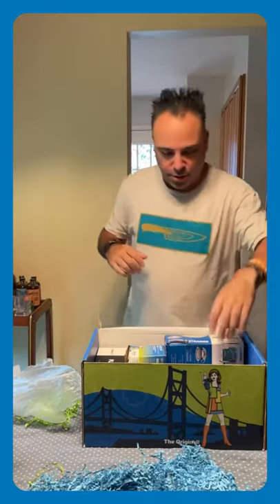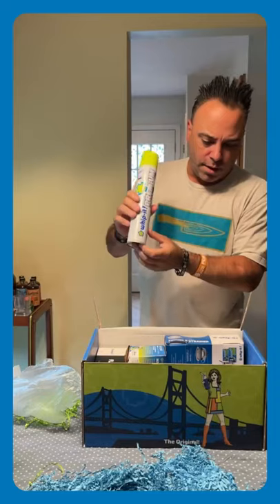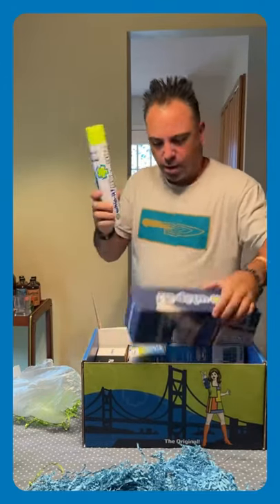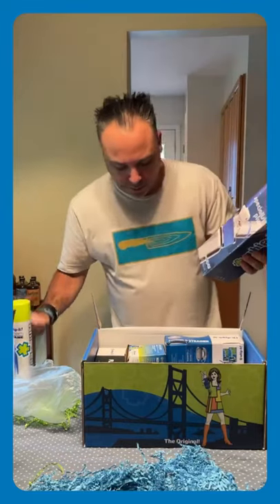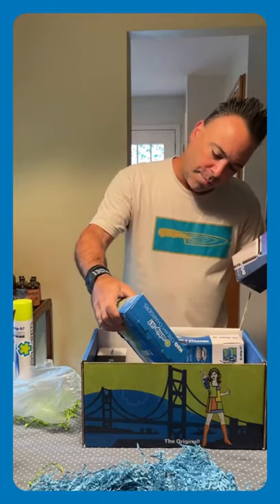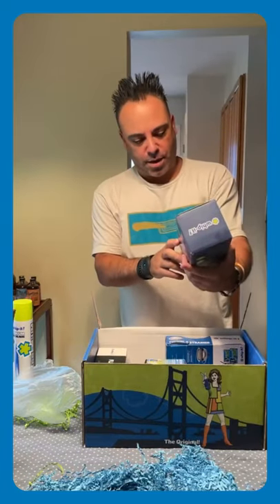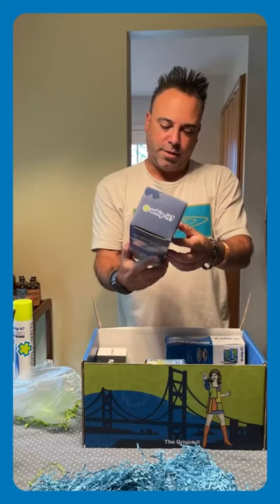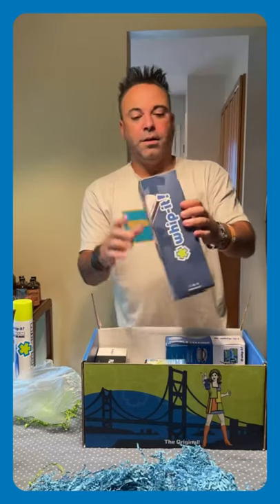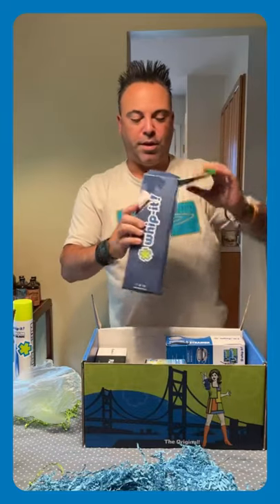It won't ruin my hair either, which is good. So now we got the fuel — this is butane, so we're going to have a nice blow torch. This right here is the Specialist Plus, and this is going to make some nice fresh homemade whipped cream and any other things that you're going to put in the canister.